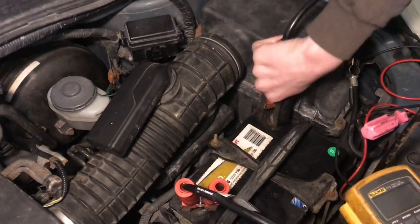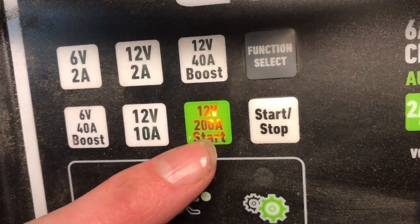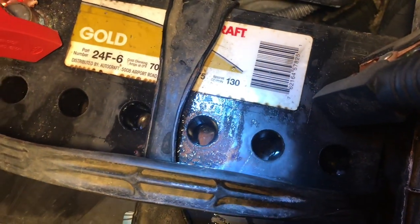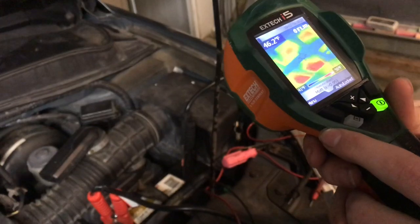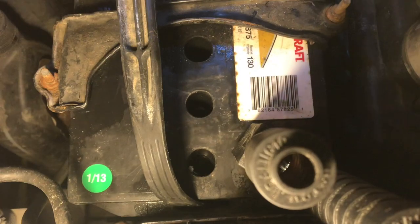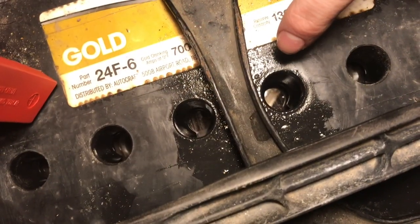Now we're going to charge this up. We'll put the positive on first, then the negative. The battery is at 12.1 volts, and we're going to put high amps on it for about 10 minutes. After about two minutes I can already see little bubbles coming up on the water — we're looking to make sure all of them are bubbling the same. You can actually hear it almost sizzling. We're also checking the battery temperature to make sure nothing is getting out of control. It seems like the fourth cell is not bubbling and is the least active, while the first two are the most active.